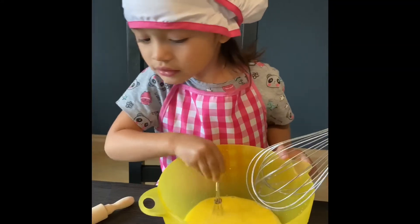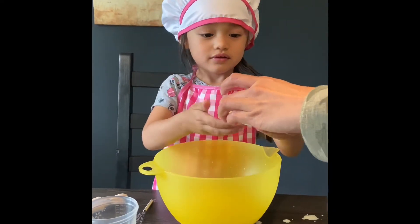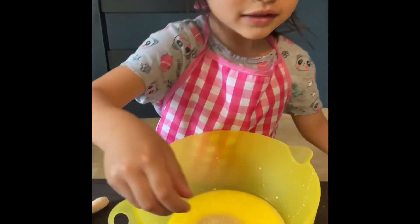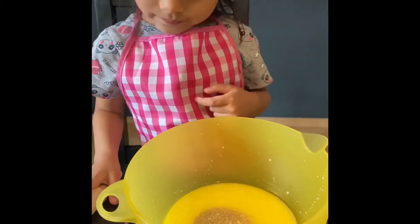After mixing it, we have to put the dry yeast. Put it there and sprinkle it. And then we have to cover it and wait for about one minute.